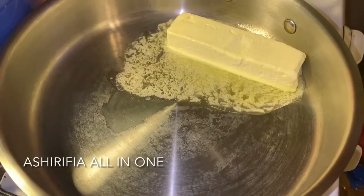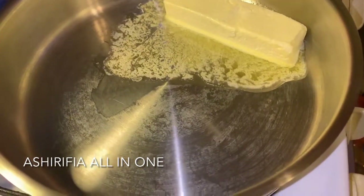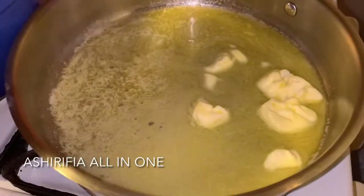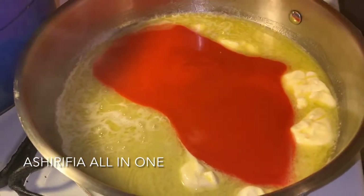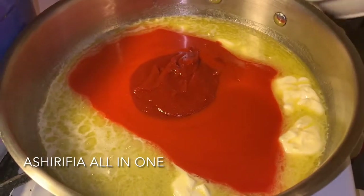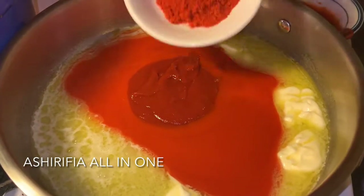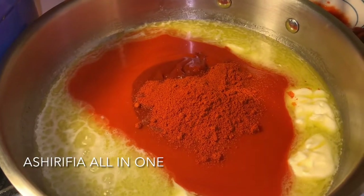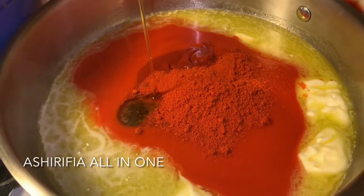Let's get into this buffalo sauce, guys. I'm starting off with a stick of butter. I'm not going to wait for my butter to fully melt before I start adding my hot sauces. I've added my red hot hot sauce, some sriracha hot sauce, my cayenne pepper powder, and I'm going to mix all of that in. My honey goes in as well.